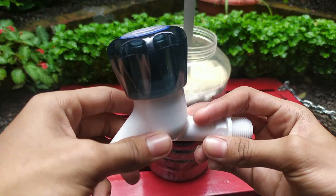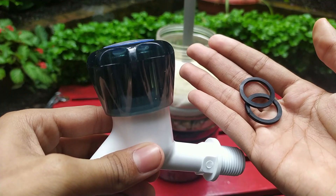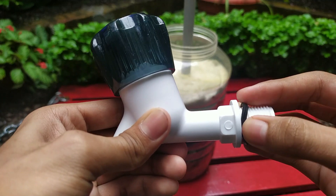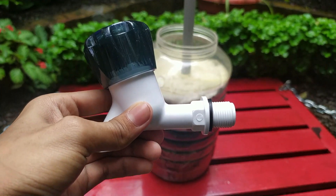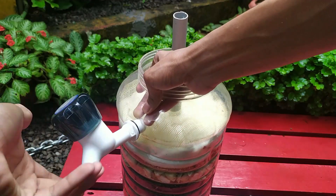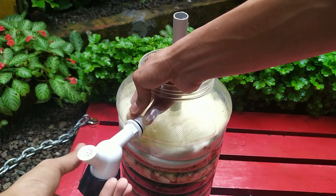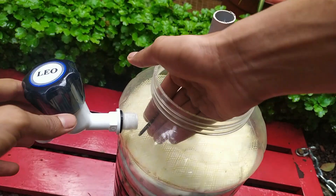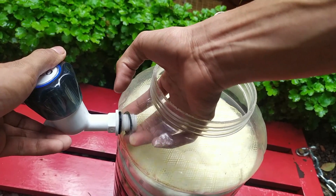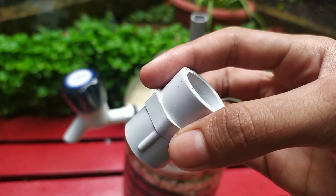Now we need to fix the tap in the hole we made earlier in the can. Use rubber washers when fixing the tap to avoid leakage. The rubber washers need to be fixed so that one comes on the outside of the can and the other on the inside as shown in the video. Then connect the FTA from inside the can.